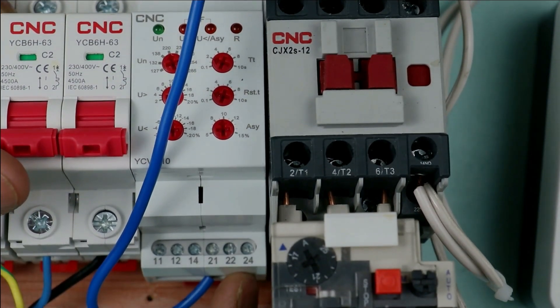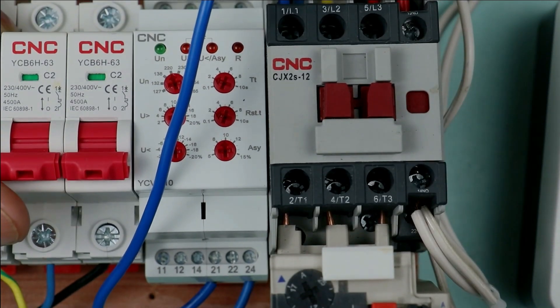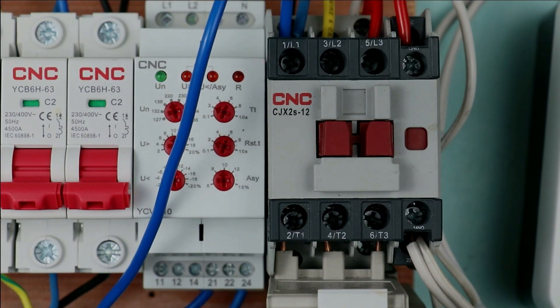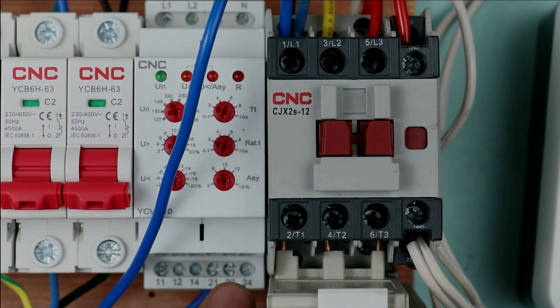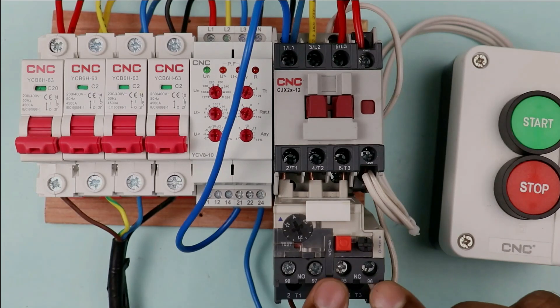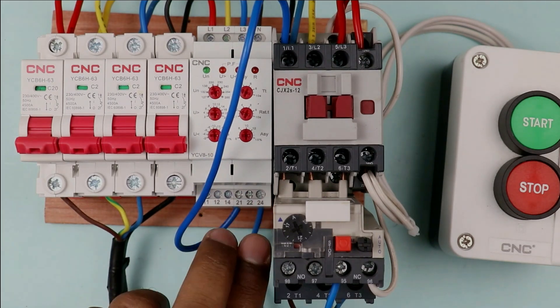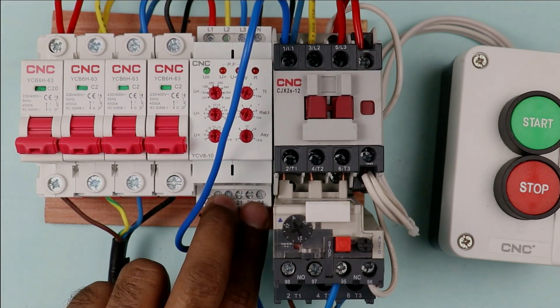Terminal 24 of this relay is the NO (normally open) contact, so I am connecting a wire here. Since I provided input power supply at terminal 21, I connect a wire at terminal 24 (the same contact group) and connect the other end of that wire with terminal 95 of the overload relay. What we did is connect the NO contact of this relay in series with the NC contact of the overload relay. The connection is now completed.